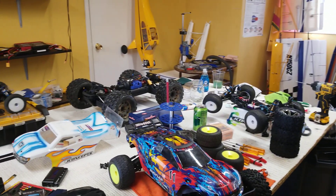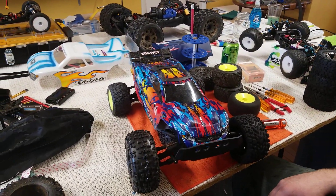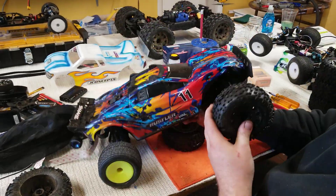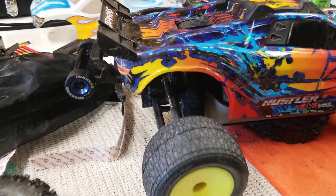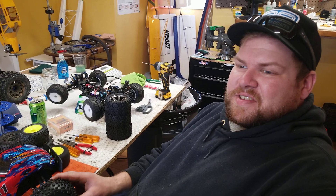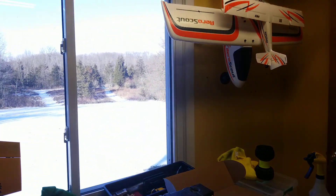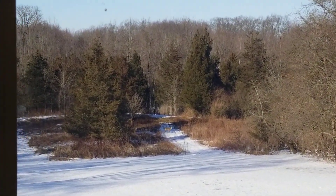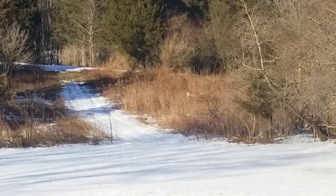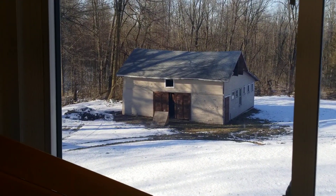Alright, all the batteries are charged. Should we just run it mismatched? Yeah, see what breaks first - probably the differential. Let's go do some jumps. There's a lot of snow out there, lots of cleaning. We should just put the paddles on. Oh look at all those deer in the yard! Get out of there - till next time, amigos.